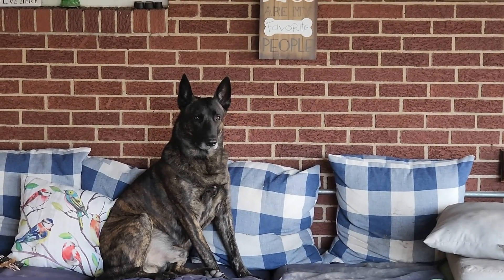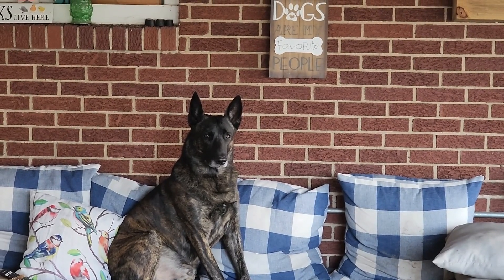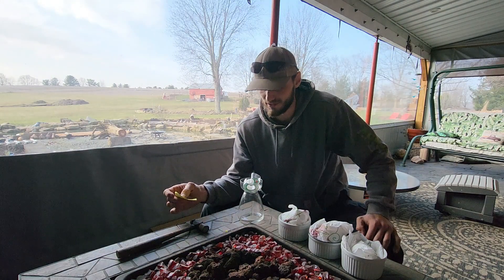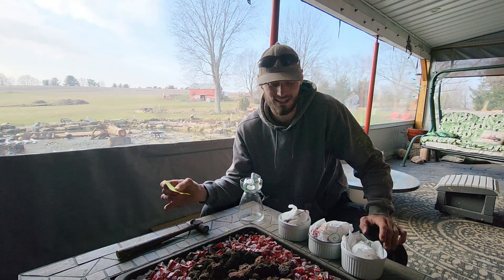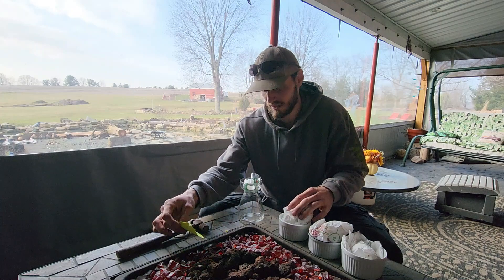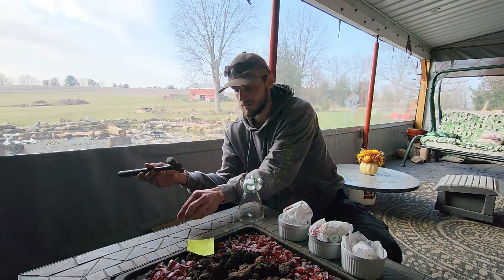We're going to be working inside on the patio today because it is loud outside — everybody on my street has generators blaring because we still don't have power from the windstorm we had 36 hours ago. So even though it's a beautiful day outside, we're going to be working inside to get breakfast ready. I've got Echo pup out here with me. I looked up some things on different videos on how to do this.